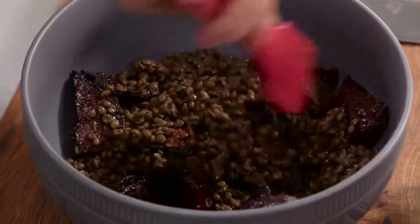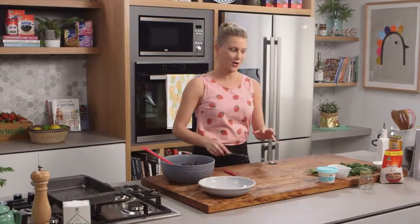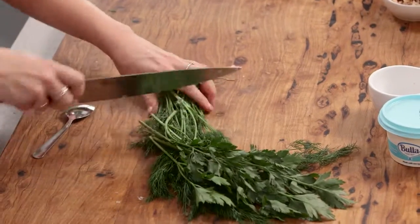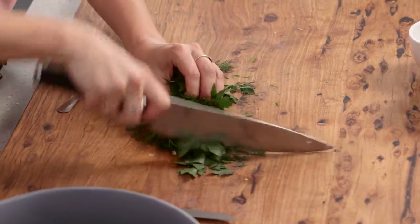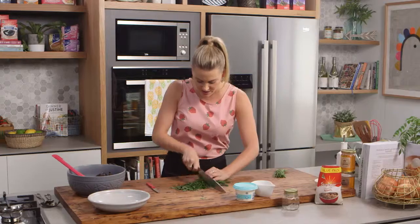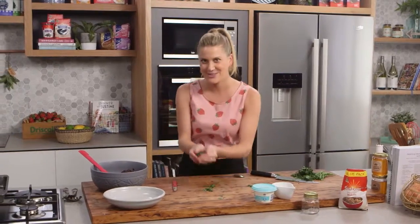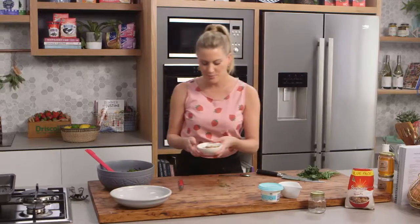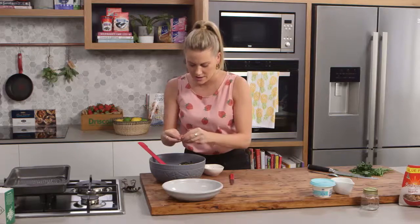Let's transfer everything over and give it a toss. I'll add French shallots, and I need loads of herbs — a combination of parsley and dill. Dill and beetroot go really nicely together. I've got about half a bunch of each, and you want to use a little bit more parsley than dill because dill has a really strong flavor. That's a perfect amount. And just for some crunch, I've got some toasted walnuts — I'll crumble them in, leaving some whole and breaking a few up.